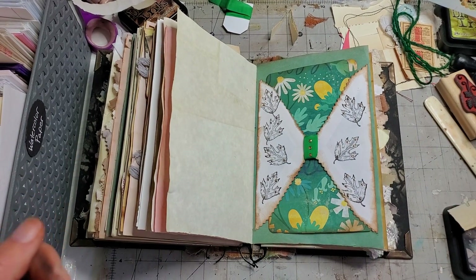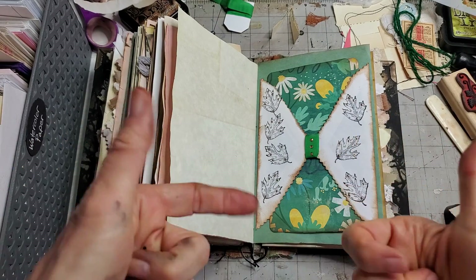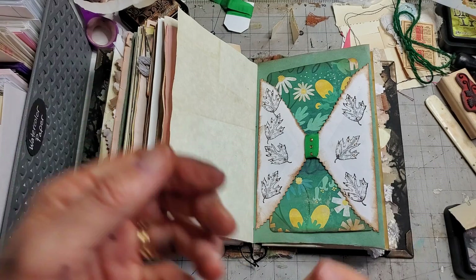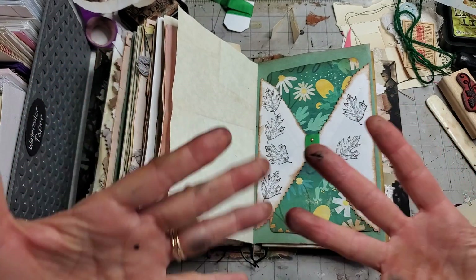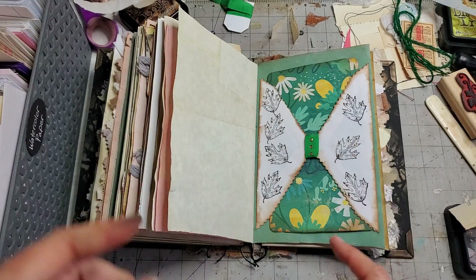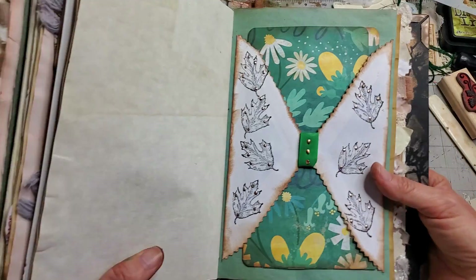Hey everybody, this is Pam at the Paper Outpost. Want to have some fun today and make a burrito the easy way with an envelope? Another awesome way to make a book page layout in a junk journal — anybody can do it, it's super fun. As you can see, I've already been at it today. Okay, let me show you the prototype — very simple design, very simple construct.